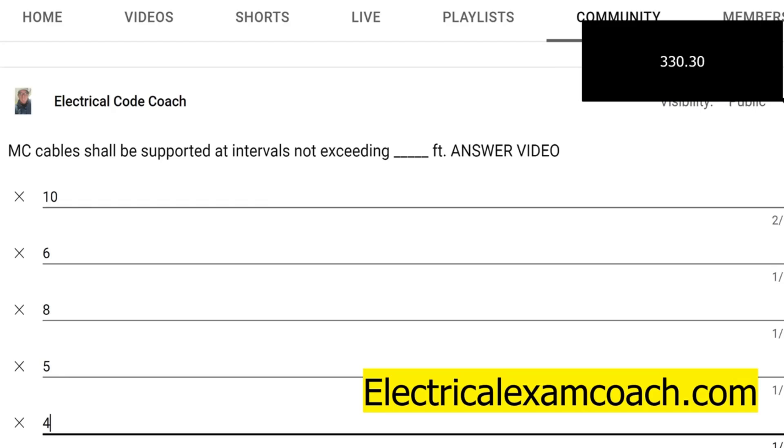So the answer for today's question is B — it is six feet. And then it goes on to deal with larger sizes of MC and it allows you to go up to 10 feet.